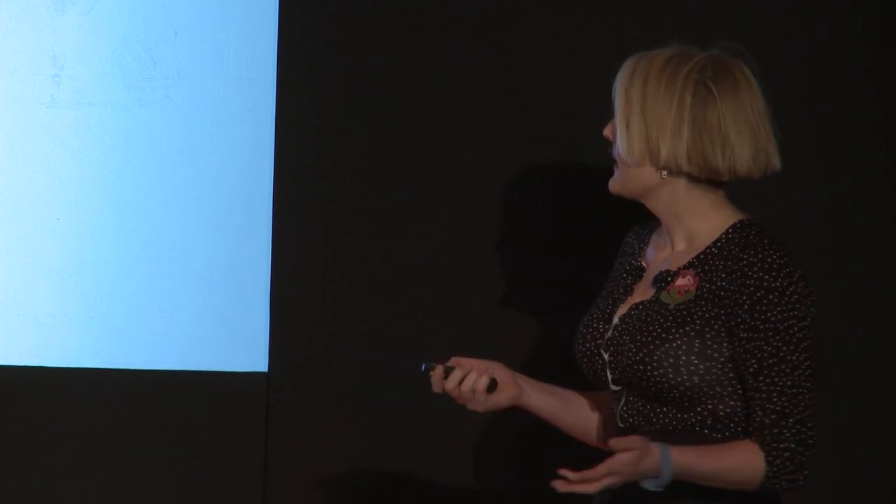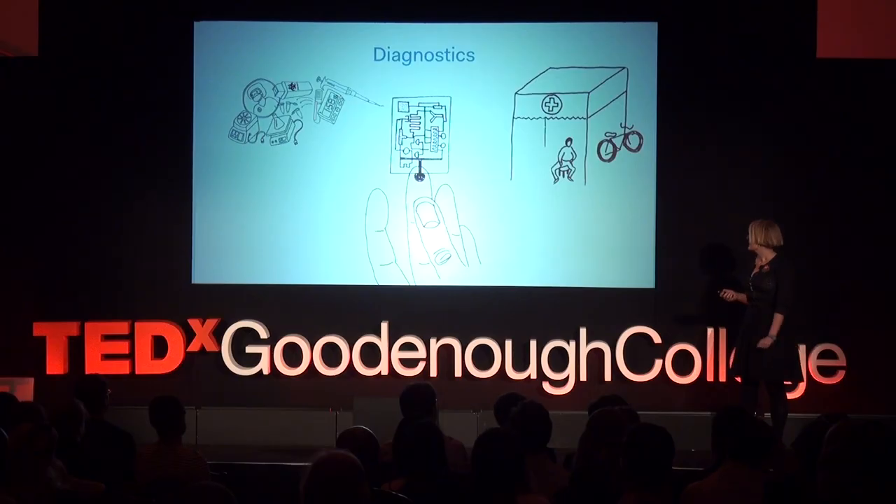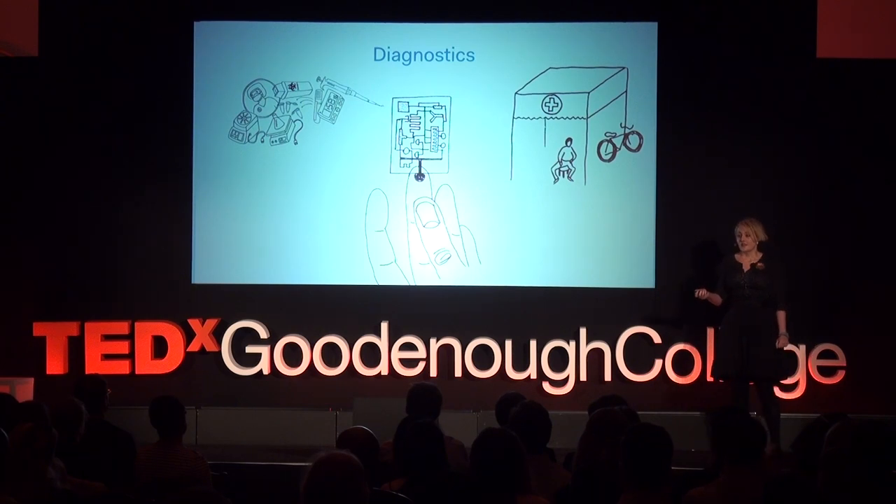By rethinking simple materials, we can put some of the functions of a laboratory onto a microfluidic chip. We're most excited about seeing this applied to healthcare, where the chip would be a clinical laboratory processing medical samples. A chip like this could be used to diagnose disease where the patient is. Identifying the disease is the first step in treating someone, and the first step in stopping it from spreading. Without diagnostics, medicine is blind.